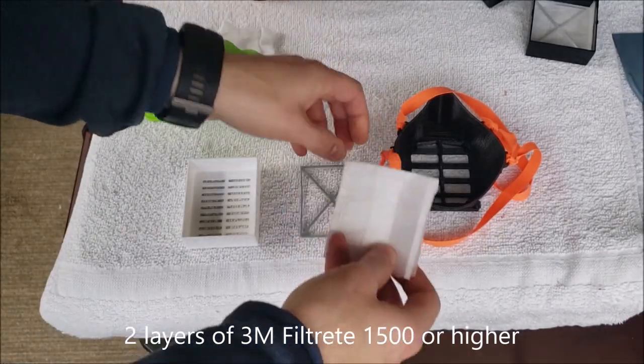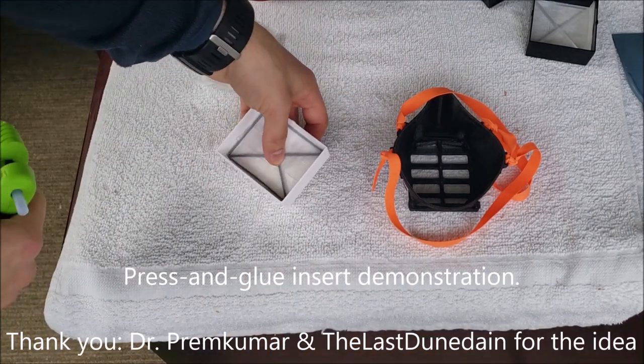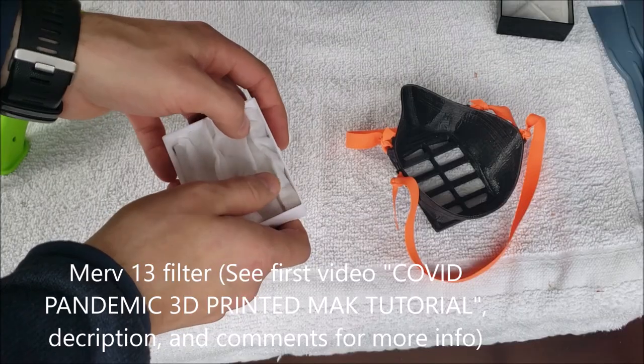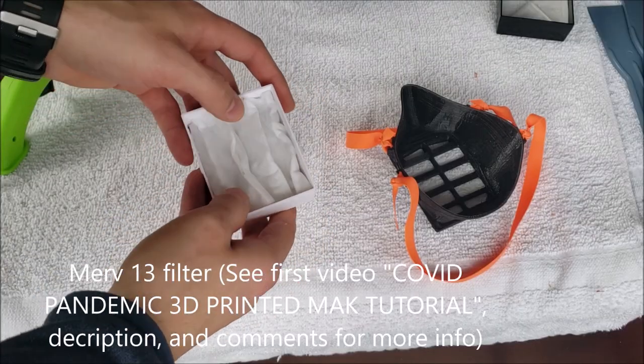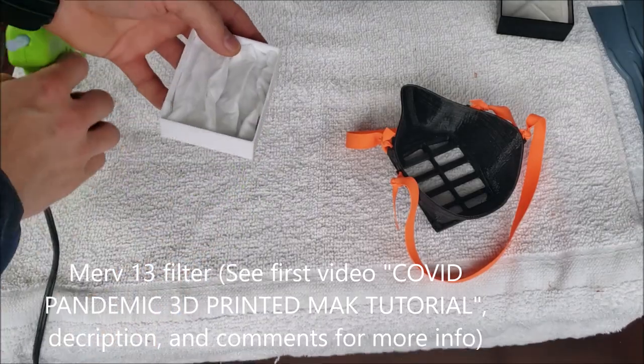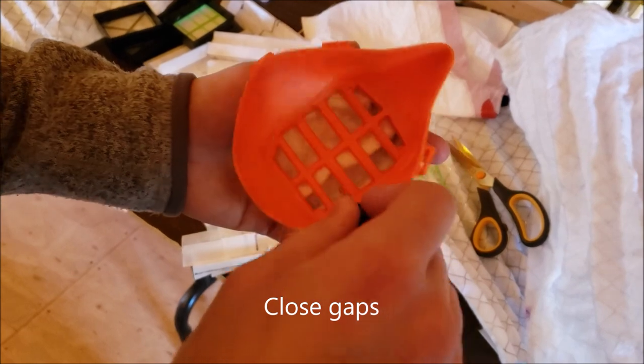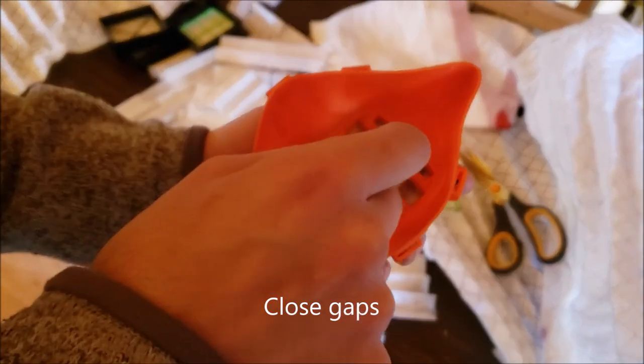Fold it over or use two separate pieces for two layers. Hold that in place for a few seconds till the glue hardens. If the frame holds it right up to the edges, that should be good. Otherwise you can seal around the edges. If there's any gaps, you can push the material from here once you've installed the filter and make sure it's right along the edges.